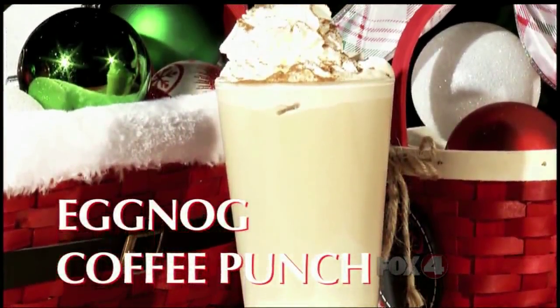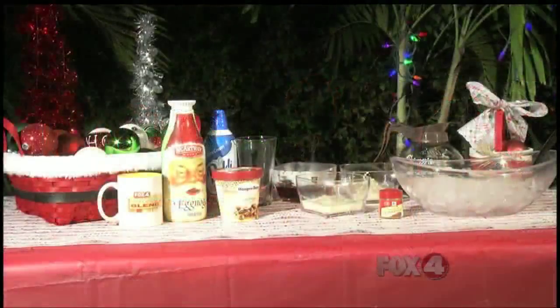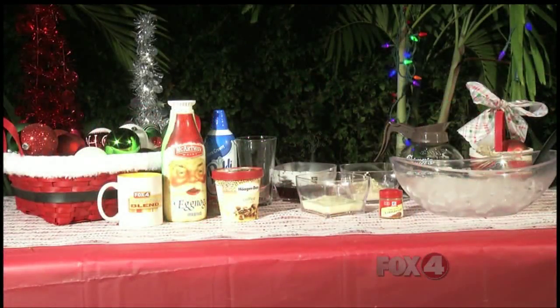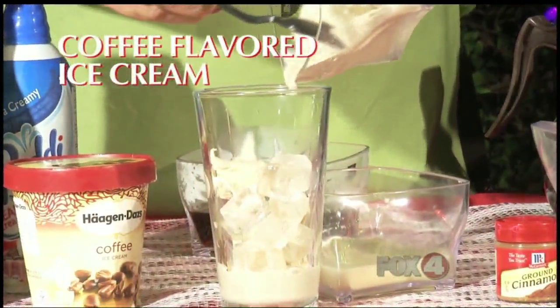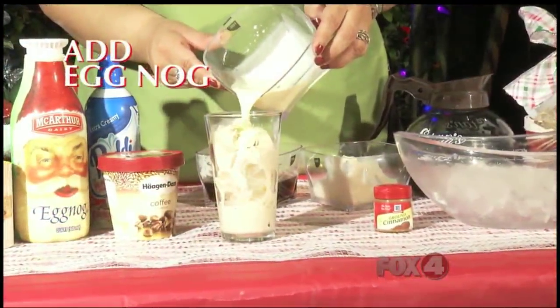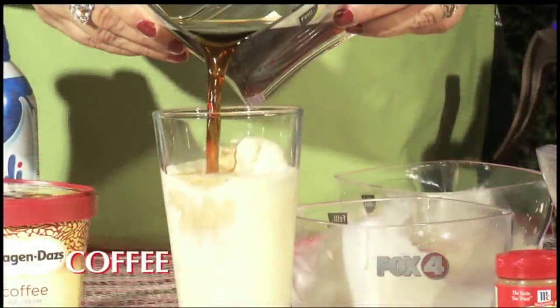The Eggnog Coffee Punch is sure to be a holiday staple on your table this year. The ingredients are as simple as they are tasty. Start with some ice in a glass. Add one and one-half cups of soft coffee ice cream. To that, add one and one-half cups of eggnog along with one cup of strongly brewed coffee.